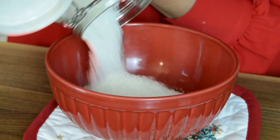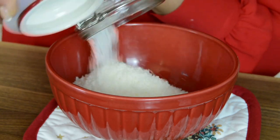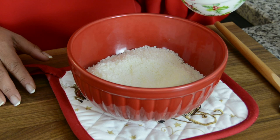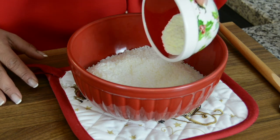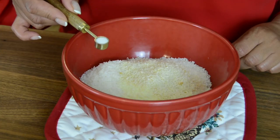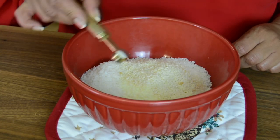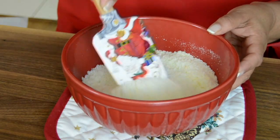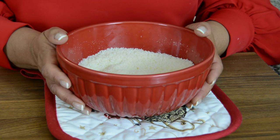We're going in with 180 grams, which is two cups, of desiccated coconut — I'm using a fine desiccated coconut. To make it a little decadent for Christmas, we're adding two tablespoons of milk powder, two tablespoons of cashew nut powder, and a quarter teaspoon of salt. Give it a mix so all the ingredients are well distributed.